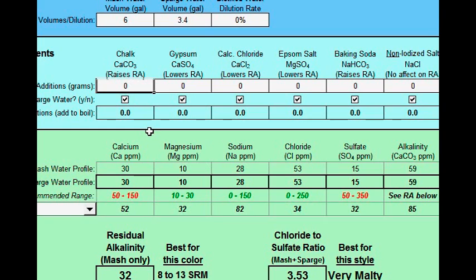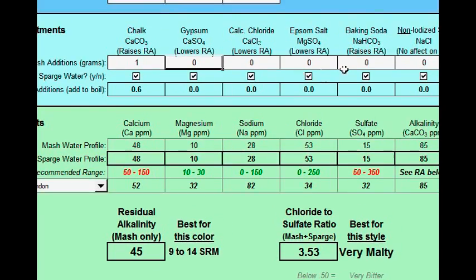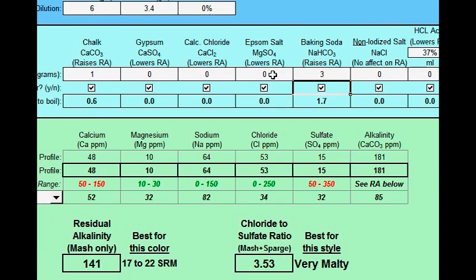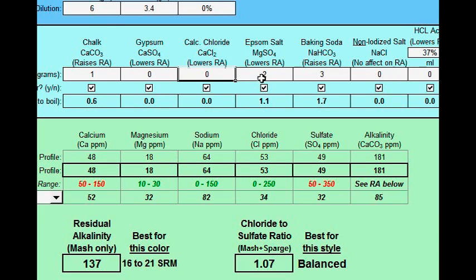First, I can use chalk because it raises my residual alkalinity while adding the calcium I need. I'll try adding one gram of that — it gets me closer and does bring the RA up a little. The other thing that brings it up is baking soda, so I'll try maybe three grams of that. I'm getting closer. My magnesium and sulfate are low, so I can go in with some epsom salt — I'll try one gram, maybe two, maybe three. That's getting me closer. Sulfate went a little bit too high, so I'll go back to 2.5 grams.